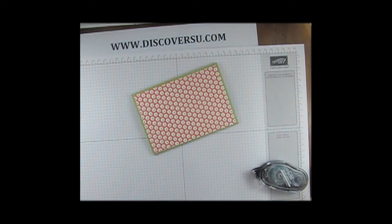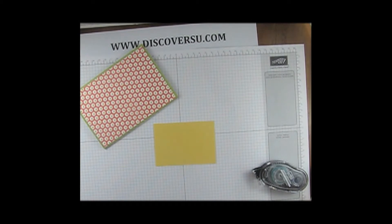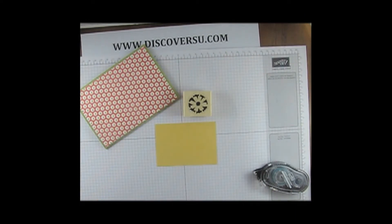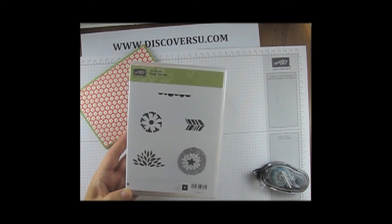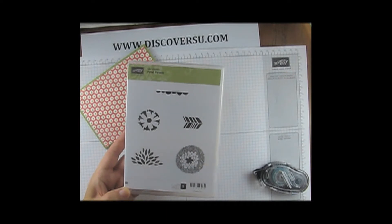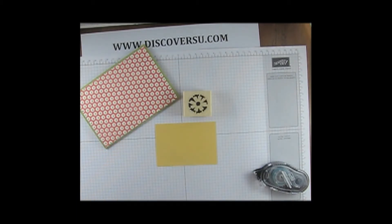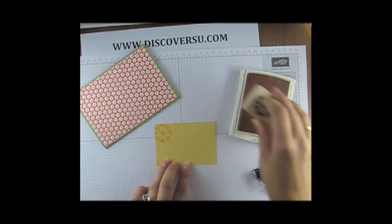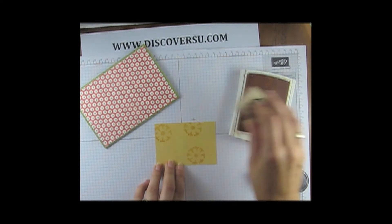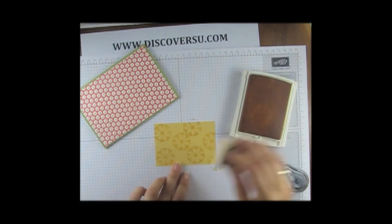Now to make the decorative layer on top, I used some So Saffron ink with the Petal Parade stamp. Now these stamps are from the Celebrations set this year and they only have a couple more days to run. So if this is a stamp set that you would like to get, you've literally got only a few more days — it finishes on the 31st of March. So just randomly stamping the background.